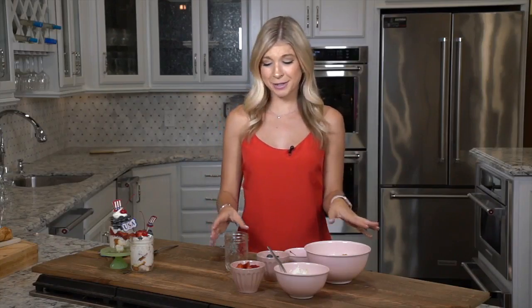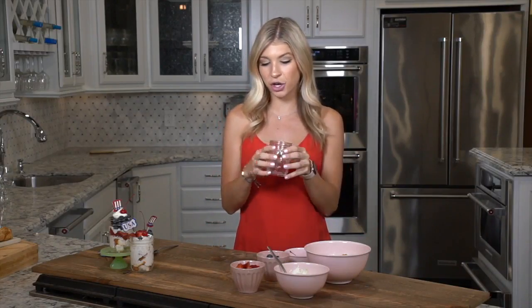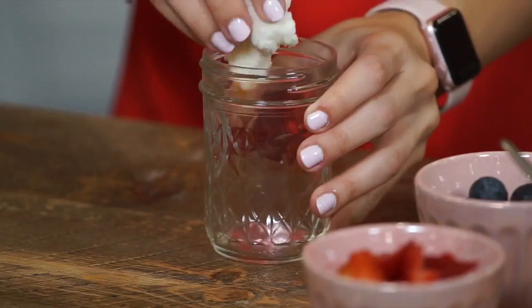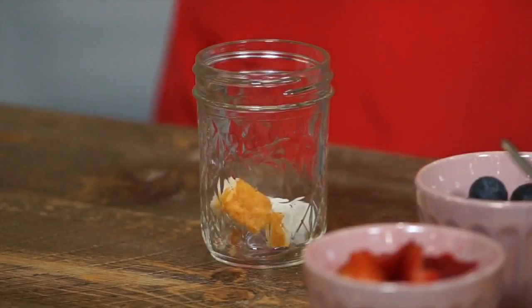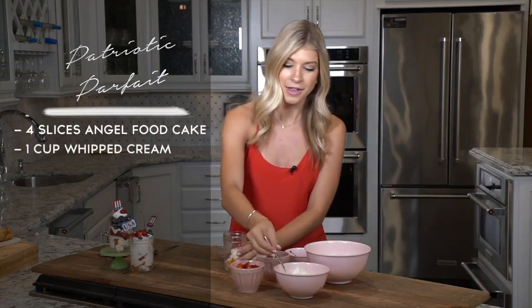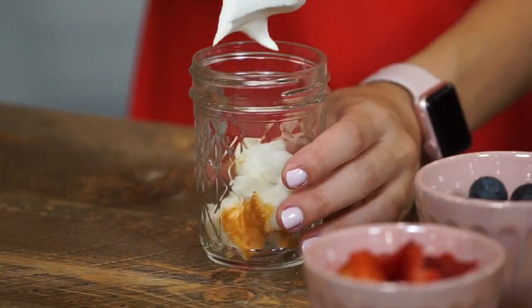This is super easy to make. You're going to start with a little mason jar — something clear so that you can see all the layers. We're going to start with angel food cake on the bottom. These are pre-cooked slices that I just cut into little bites. You could also use pound cake — that would be good as well. Then we're going to have a layer of whipped cream.